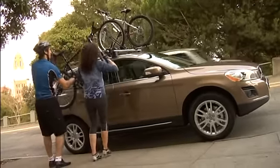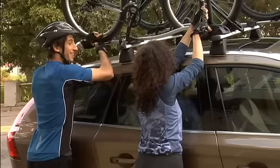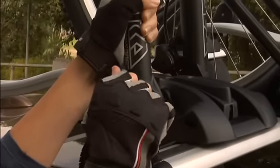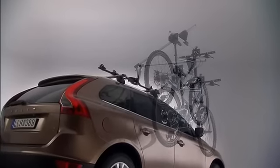With a frame-mounted holder, you'll conveniently secure your bike at the frame and both wheels. And for the easiest way of putting your bike on the roof, choose the bike lift with a gas-sprung lifting arm.